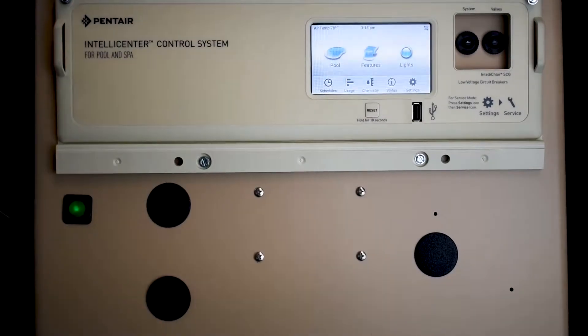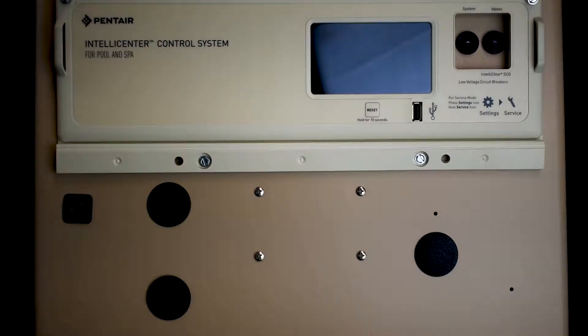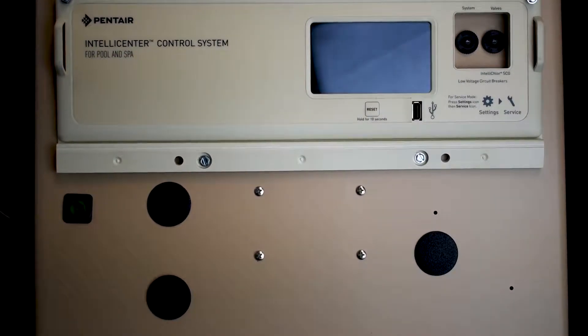First things first, as you can see my power is on. What you're going to do is go to the breaker and turn off the power. I have it as easy as turning off a switch, but you're going to turn your breaker off and kill the power — just get rid of it. Make sure there's no power; touch everything and nothing happens. Now we're good to go.